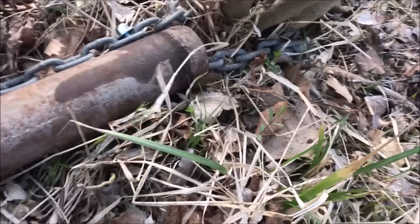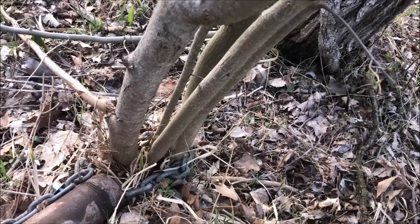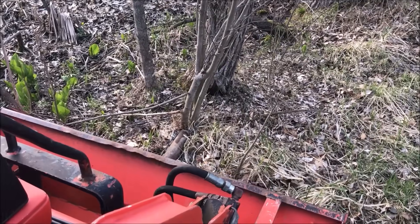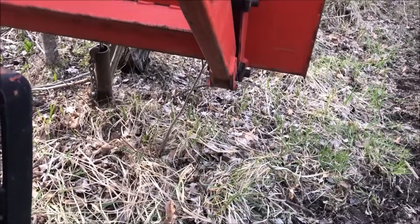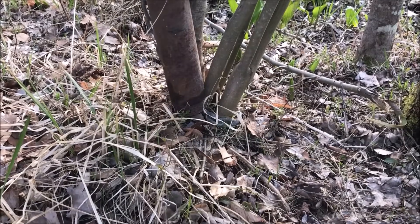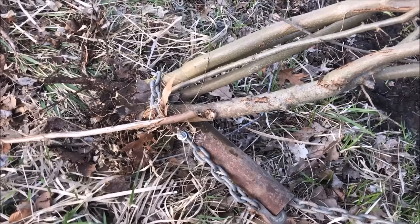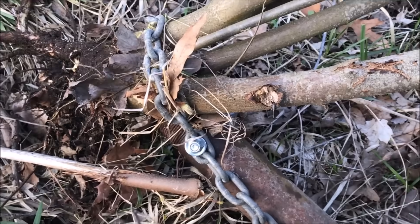Now here I have the choker around the little tree I want to pull out, attached to the bucket and the little scrubby bush. I'll go back to the hydraulics and lift this thing up. In this case the tractor doesn't have enough lift to pull it out, but you can see the choker grabbed on and did not let go, so I'll just back up and pull it out. The little choker had it in the Vulcan death grip and I got it out. We'll call this idea a success.